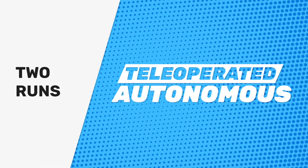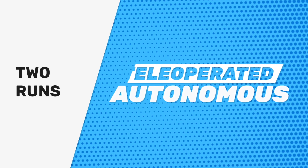Each team can submit one autonomous run and one tele-operated run. Those runs don't have to be done on the same robot or with the same robot code. But once you complete the two runs, you do need to submit them together using our online form.